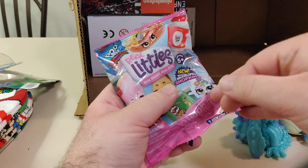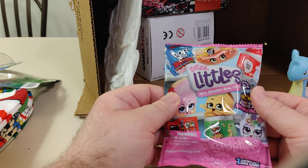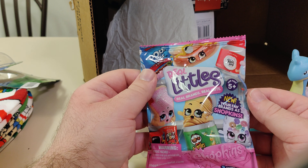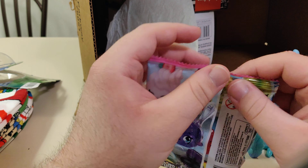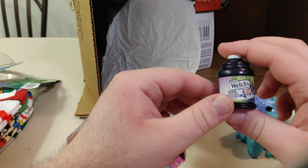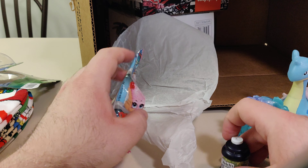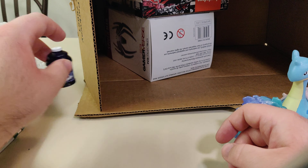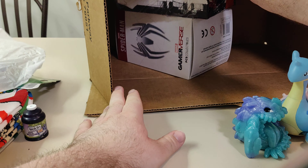Next up we got the Real Littles Pop Tart — your favorite brands are Shopkins. It has a bunch of brands and I'm supposed to open it up. We got Welch's. And if Welch is watching this — if you watch my videos, that's for you. Let me know, I'll send that to you. You know who you are.